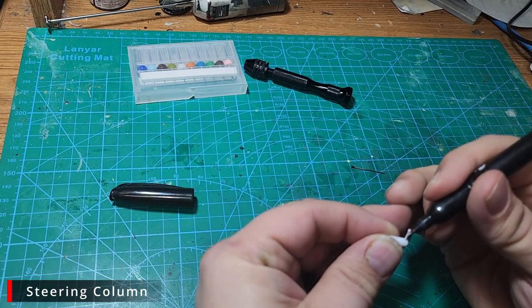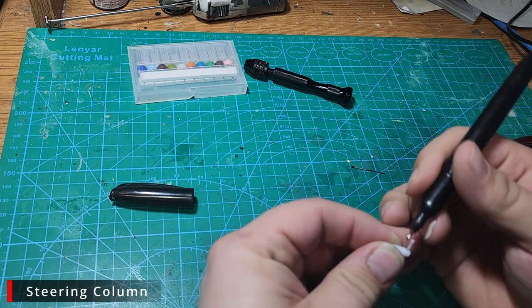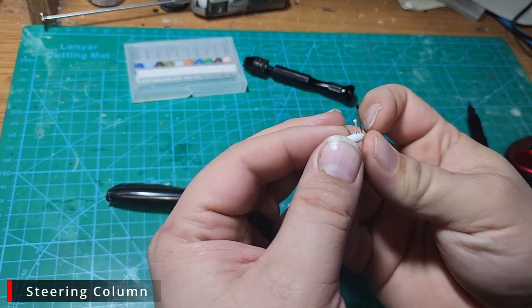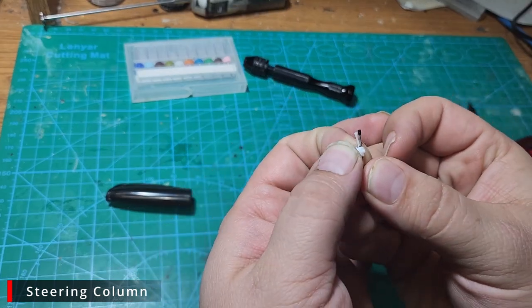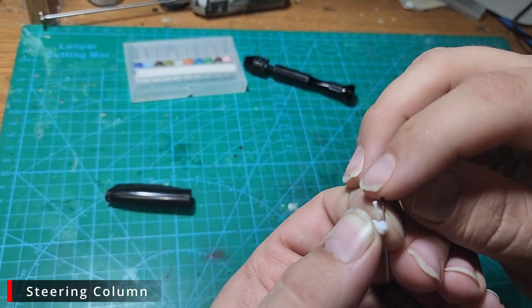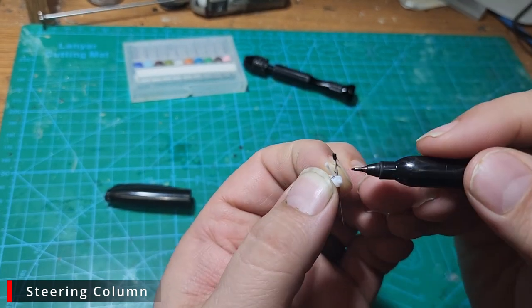Let's start by using an extra fine tip Sharpie and marking around the original stock so that when I cut it off I'll know exactly where it was. We're also going to take our new and improved turn signal stock and mark it as well, so we have an idea of where to cut it and where we want it to end up.